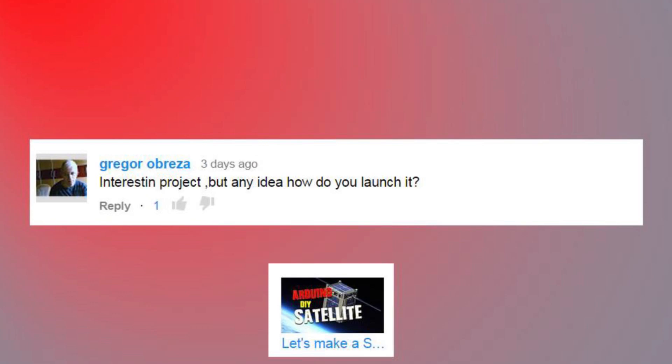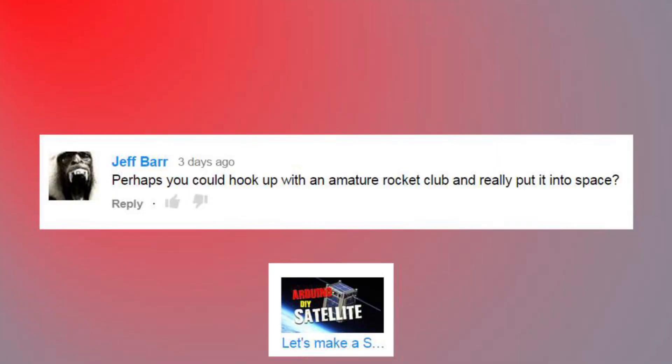Interesting project, but any idea how do you launch it? Same as I mentioned before - no plans to launch this one, but there are programs to do so. Perhaps you could hook up with an amateur rocket club and really put it into space. An amateur rocket club is probably not going to achieve an orbiting satellite. There's an outfit out of Denmark that's actually achieving orbit, but for the most part you're not going to get anything into orbit on an amateur rocket without spending an insane amount of dollars.